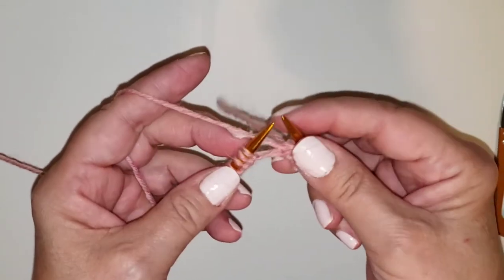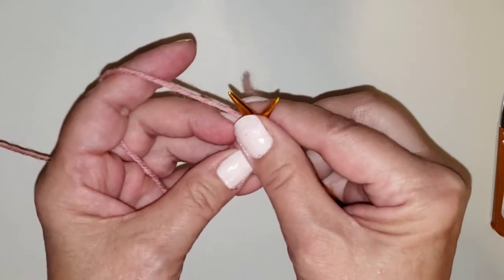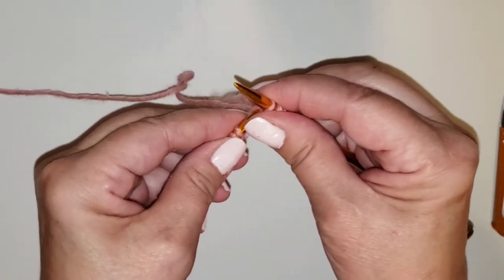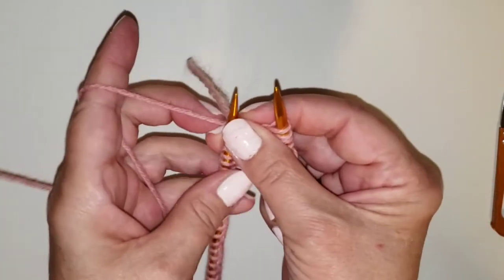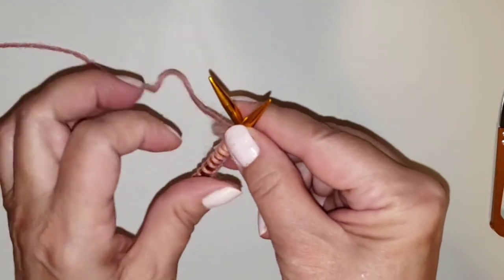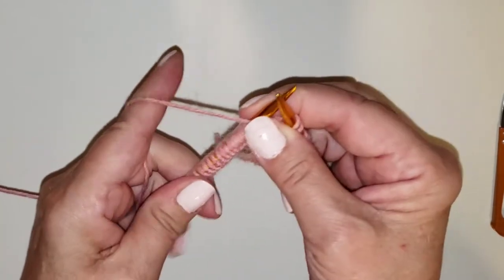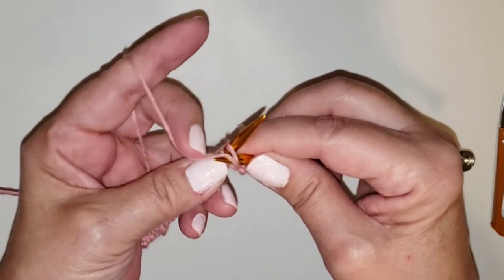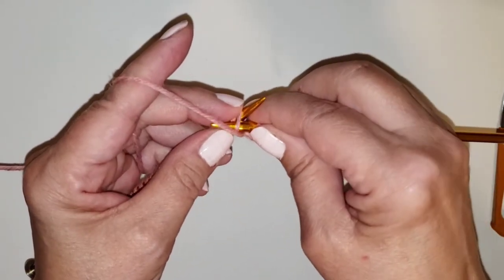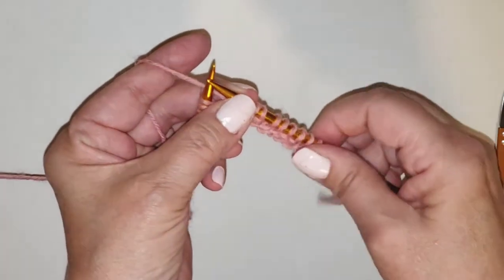So now we have two knits and two purls. The yarn is back behind the needle — go under, to the back, wrap that yarn around, bring it back down, take off that stitch. Again: through, to the back, wrap the yarn, come back down through the stitch. Now we go forward for the purl — down, wrap it around that way, down, wrap it around, and through. We'll do this for the entire row.